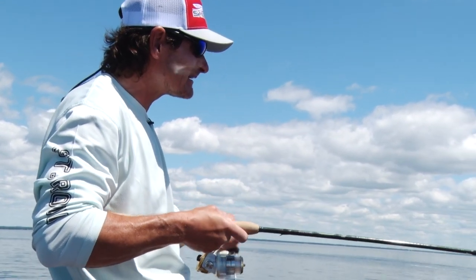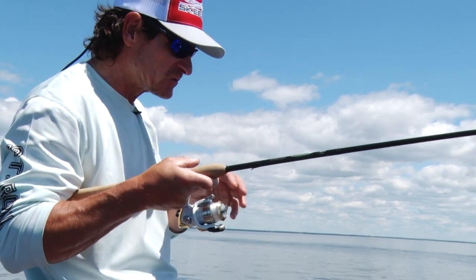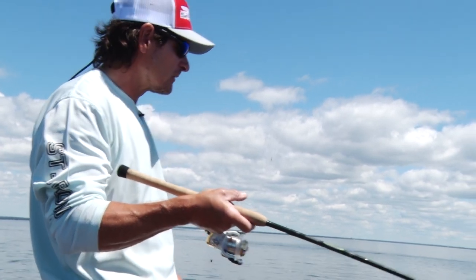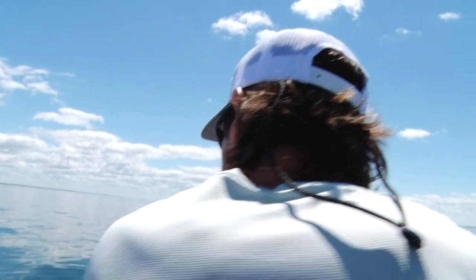I'm using six-pound Suffix Advanced mono for my main line and a six-pound Advanced mono leader — a long leader, like seven to nine feet. I've played with even ten feet. We've got super clear water, so these finesse tactics — that long leader, light line, being quiet in the boat, and just creeping along — is what's putting fish in the boat. Beautiful. See my little chartreuse bead.